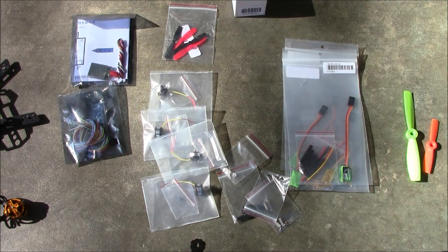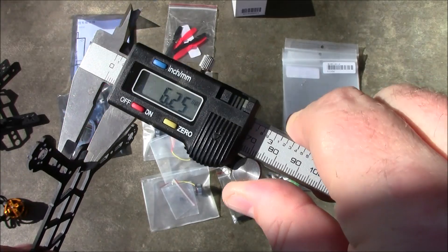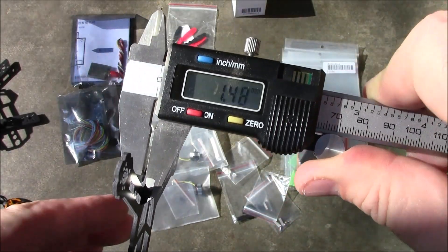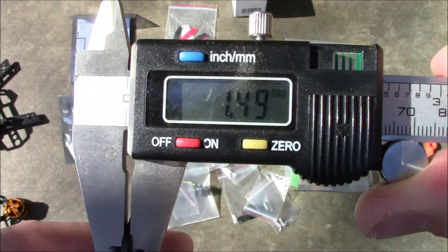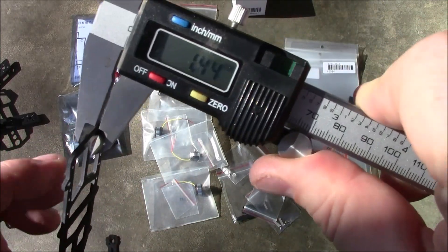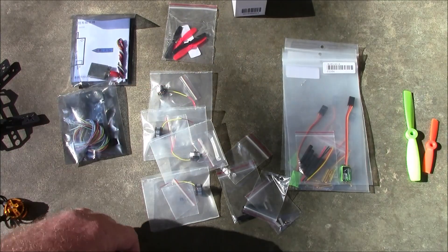This is going to be one of my early winter projects. I'm not putting it together in this video, but I wanted to show the different parts and do some measurements so you can get an idea of what you're looking at. The main plate is one and a half millimeters thick, and the top plate is also one and a half millimeters.